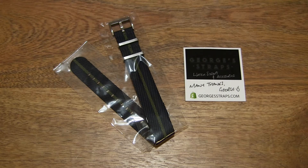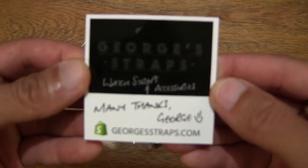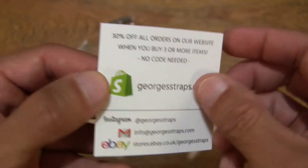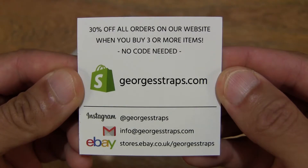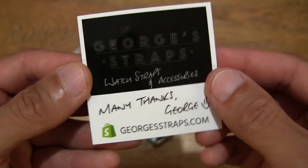Hello everybody! Today we're going to unpack, take a close-up look and try on the Georgia Straps French Nylon NATO Watch Strap. Let's first take a look at this card that came with the strap — a thank-you card with some promotional details as well as contact details for Georgia Straps.